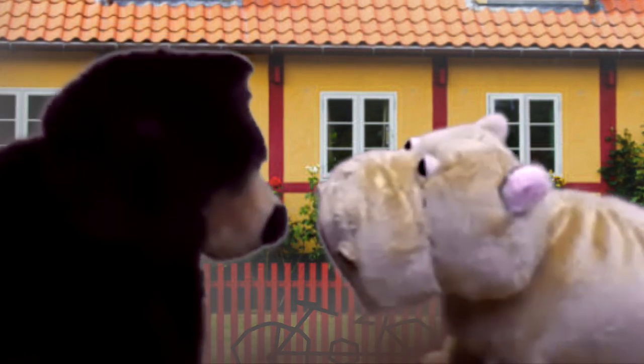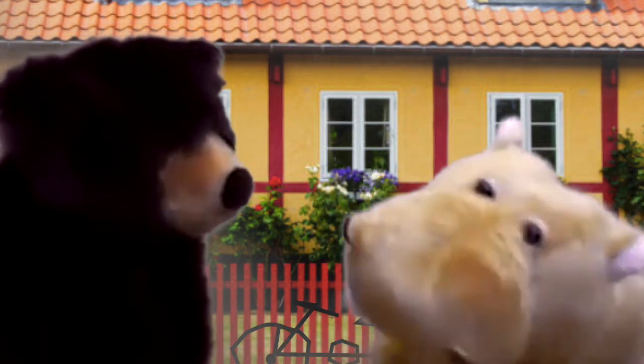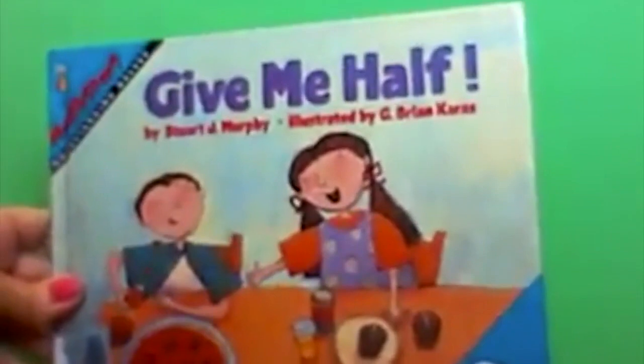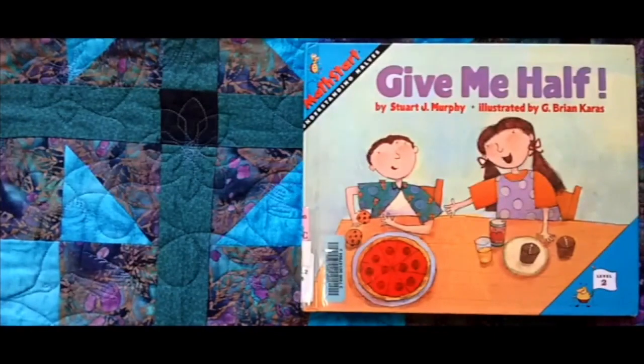Should we ask her to present it? Mrs. Small, where are you? I'm over here — look in the window. Hi, friends! Miss Small here. I brought this book today. It's called Give Me Half. Give Me Half by Stuart J. Murphy, illustrated by G. Brian Karras. Level 2. Math Start.